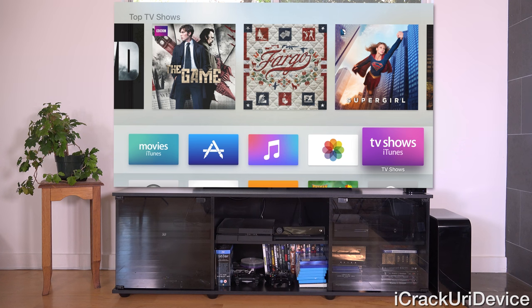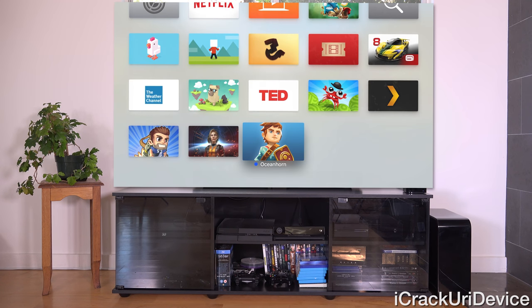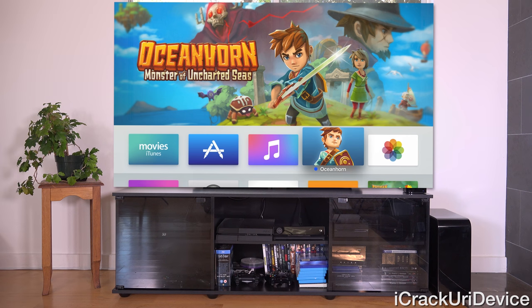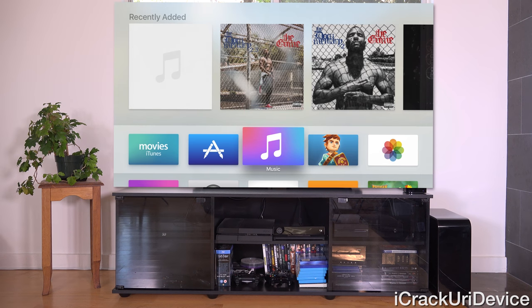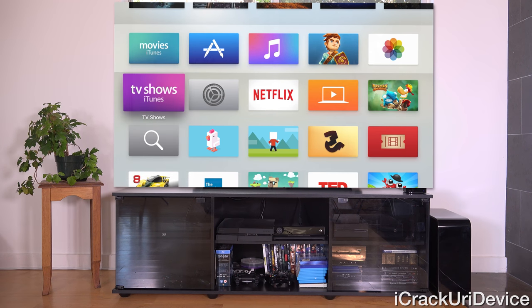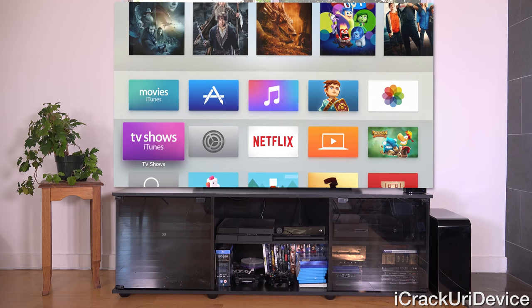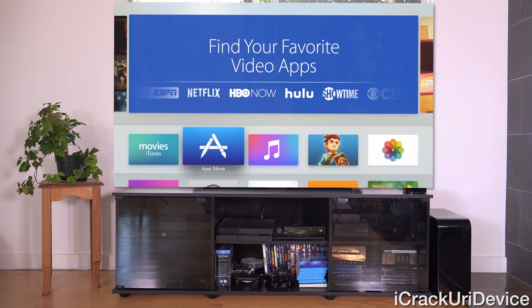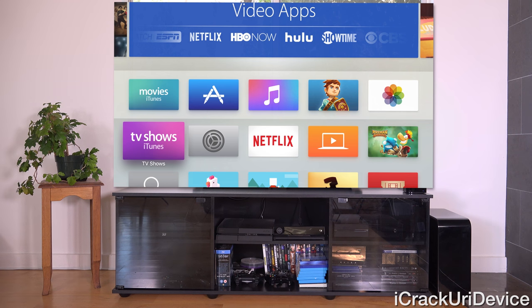Third-party applications cannot have that interactive carousel in the top row. Hopefully Apple will add a new API in the future to allow developers to build that in — it would be extremely useful for apps like Plex. Also, even if an app does have that carousel effect when highlighted in the top row, if it's not in the top row, you won't see that effect.